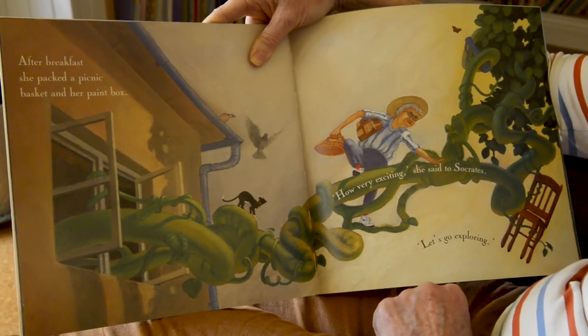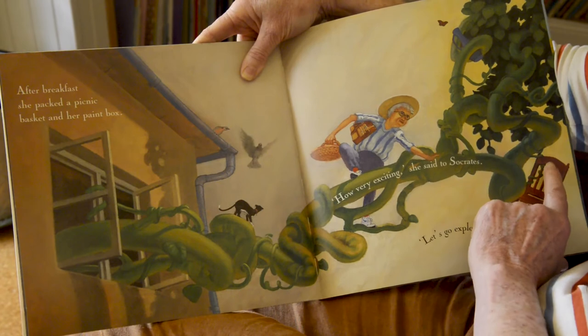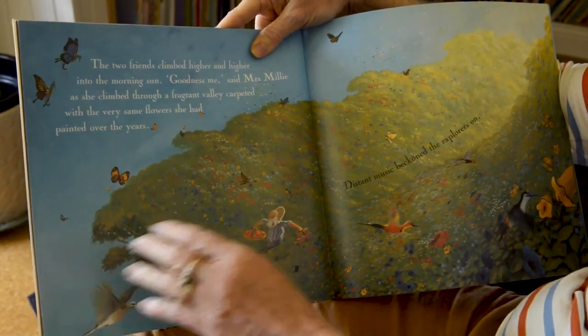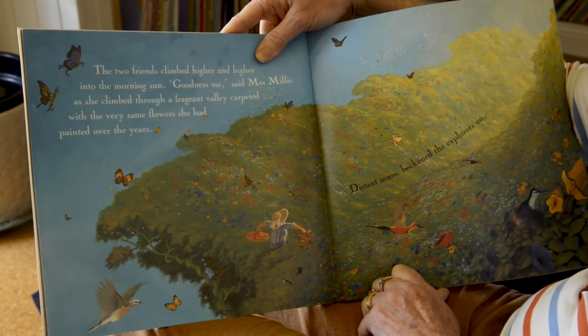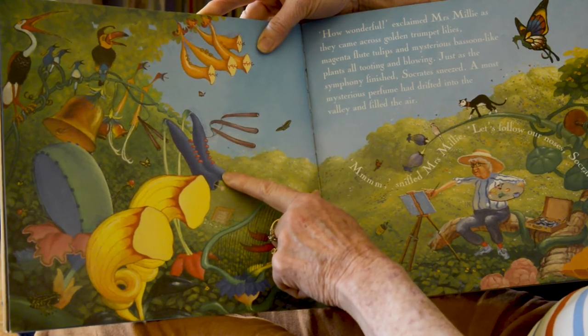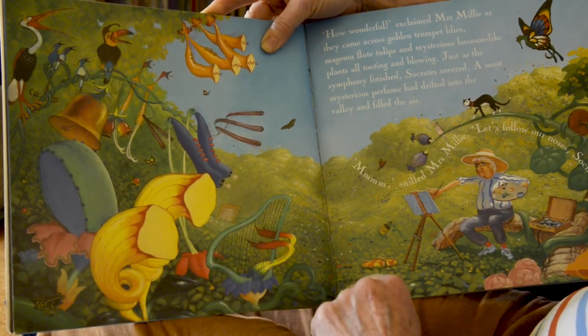That plant is so big it's even taken one of Mrs. Millie's chairs. The two friends climbed higher and higher into the morning sun. 'Goodness me,' said Mrs. Millie as she climbed through a fragrant valley, carpeted with the very same flowers she had painted over the years. Distant music beckoned the explorers on. 'How wonderful,' exclaimed Mrs. Millie, as they came across golden trumpet lilies, magenta flute tulips, and mysterious bassoon-like plants, all tooting and blowing.